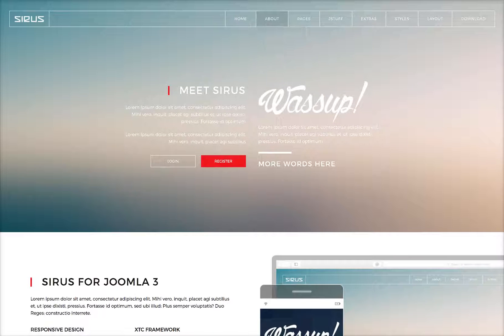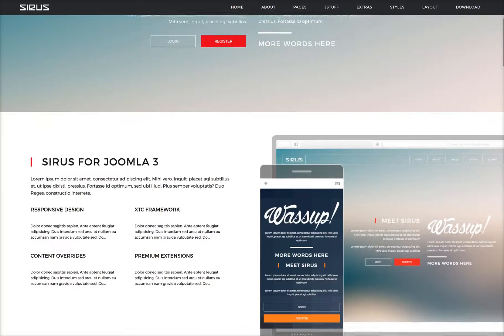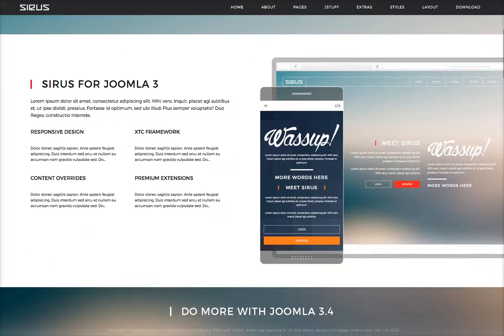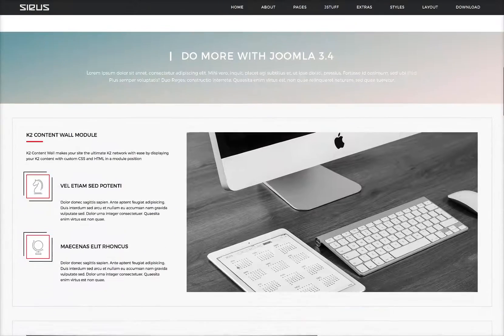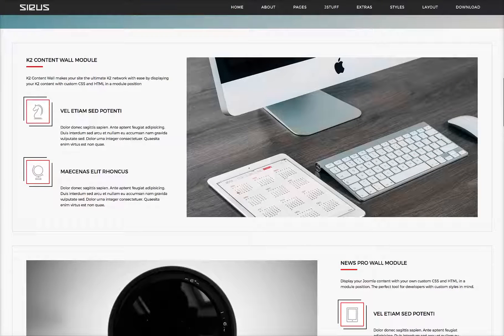We have a really nice menu up here and our call to action — login and register. As we scroll down you'll see the menu changes, and then we have our Deluxe News Pro here with some articles. A nice devices look. Another call to action here, and here's our K2 content wall with some nice CSS3 effects. Hover for some color here.